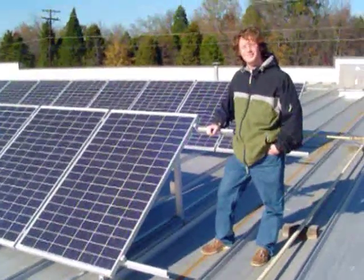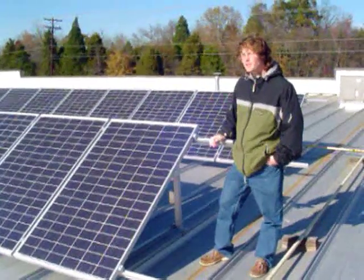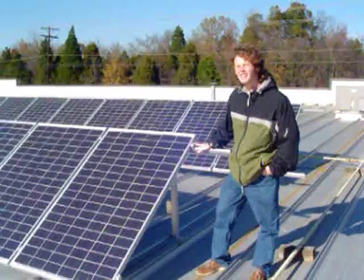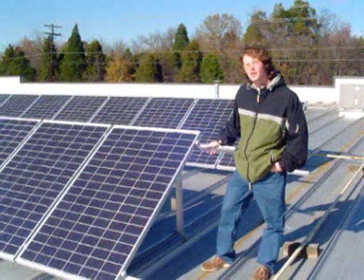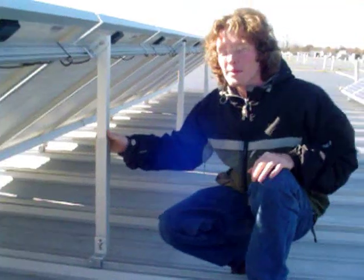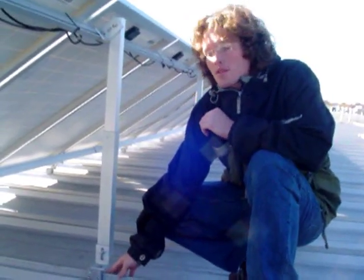So Sean, what are the basic components of this particular PV system? Well, we've got 20 Evergreen 180-watt modules hooked up here, two strings of 10 which feed a Sonny Boy 3800 inverter down in the warehouse. The system is mounted to the roof using a low profile solar mount rack from UniRack. The rack is mounted to the roof using S5 clamps which eliminate penetrations to our metal roof.